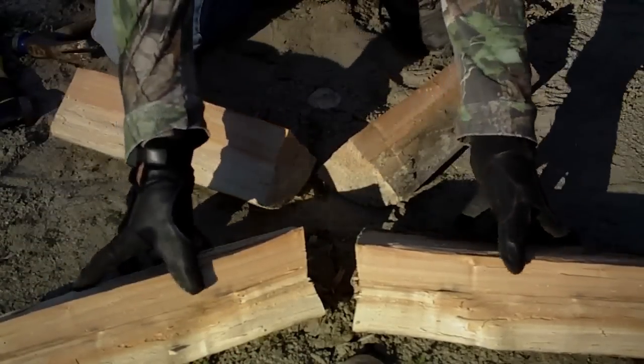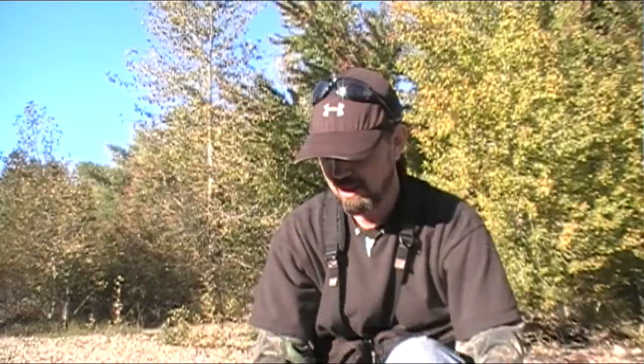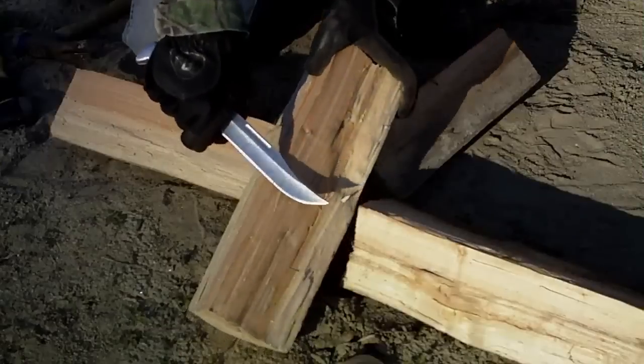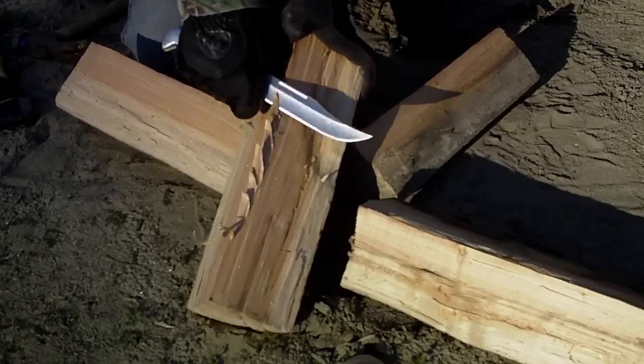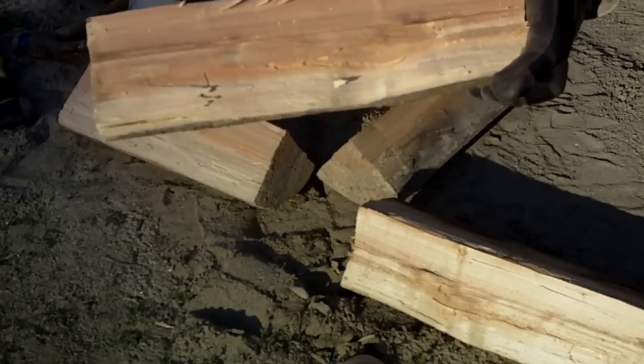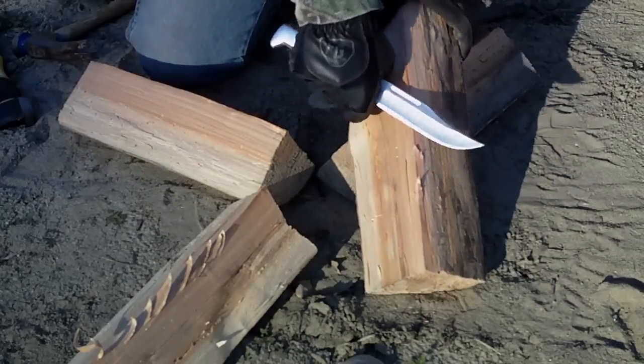Now as you can see we have all of our quarters cut and arranged kind of where they fell, which makes it easier to put back together like a jigsaw puzzle. We have got a little bit of a star pattern going here. The improvement or upgrade I mentioned is actually something really simple that is going to help the fire get going a little bit faster — feather sticking the interior. We are going to take our knife or hatchet and just make a few light cuts in there to give the interior of that wood the feather stick effect, then lay each piece back in place and repeat the process with all four pieces.